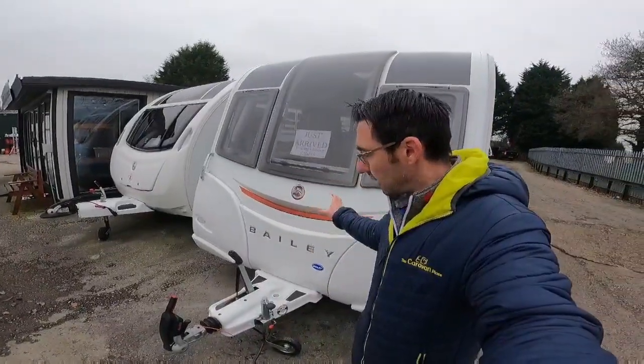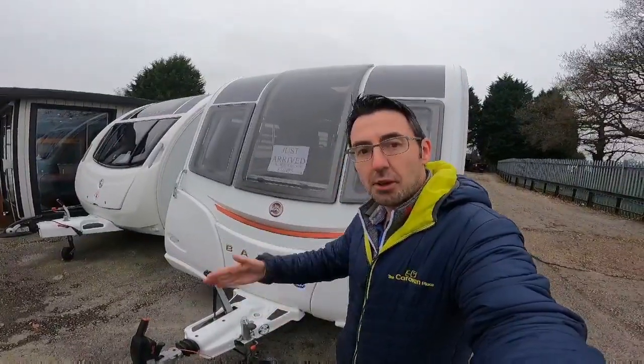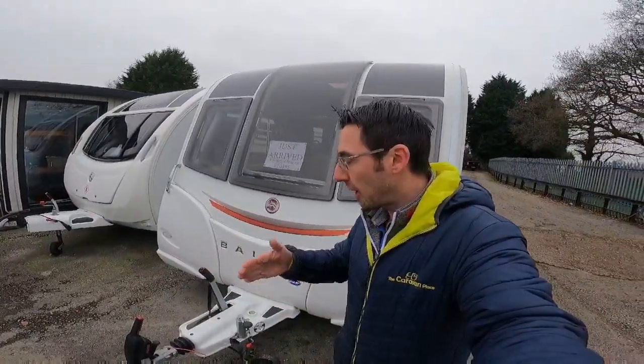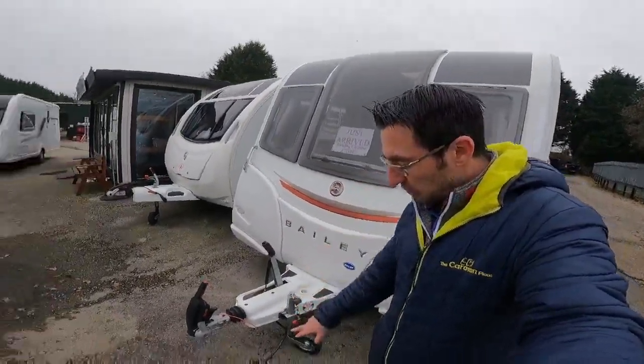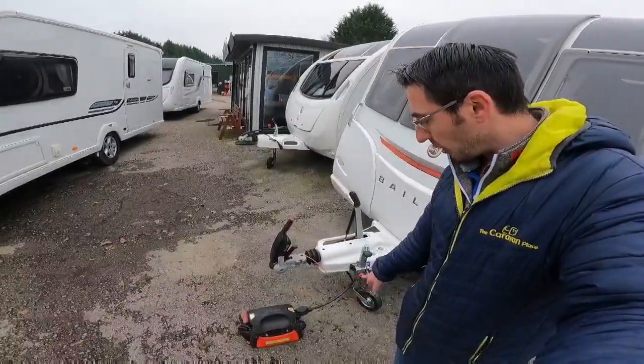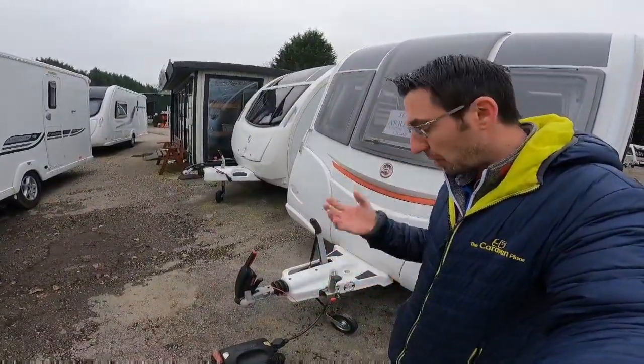So what is the Alco ATC? It's the Alco Trailer Control, which is basically a little electric box that will sense whether there's any movement on the caravan in this way, and then it'll apply the brakes on the caravan. It works through the 13-pin socket and can also work on the two 7-pins.